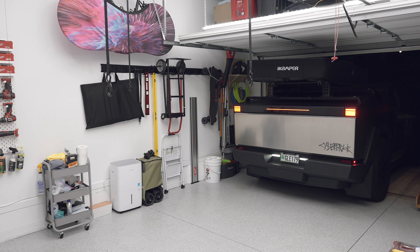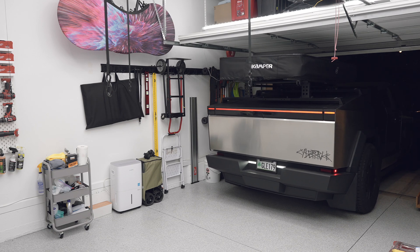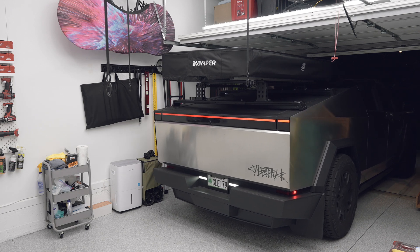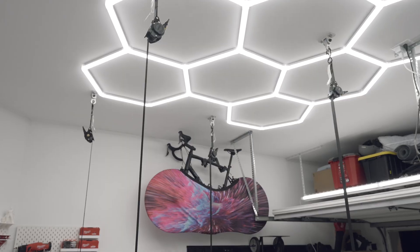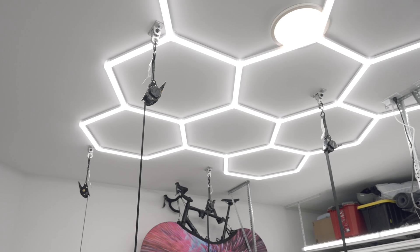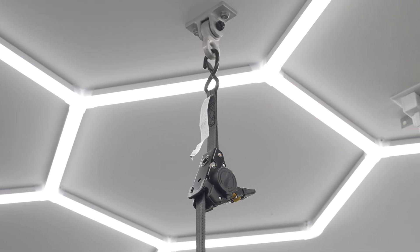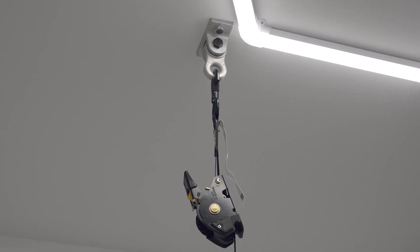Now I'm going to remove the rooftop tent and test it again. I store it by hanging it from the garage ceiling. I have swing hangers mounted on the ceiling and use a ratchet to lift the rooftop tent. I'll put the product links in the description below.